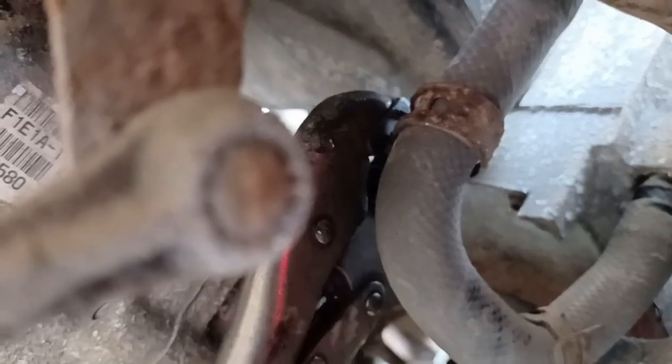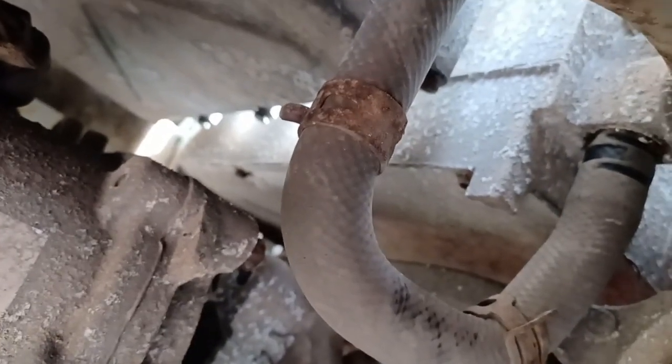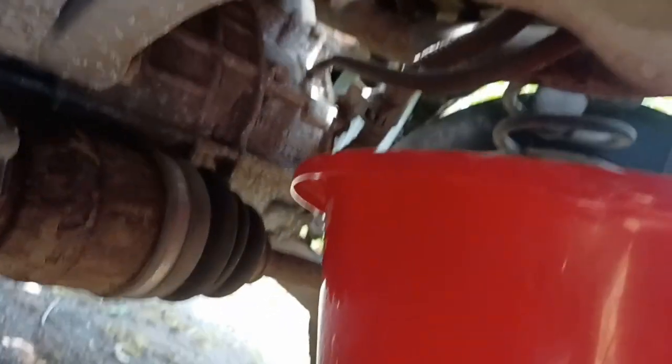Draining the coolant — I put a mole grip onto the C clips that hold the hoses in place to get the C clips out of the way. I'm then going to ease the joints and catch the water in the bucket underneath.